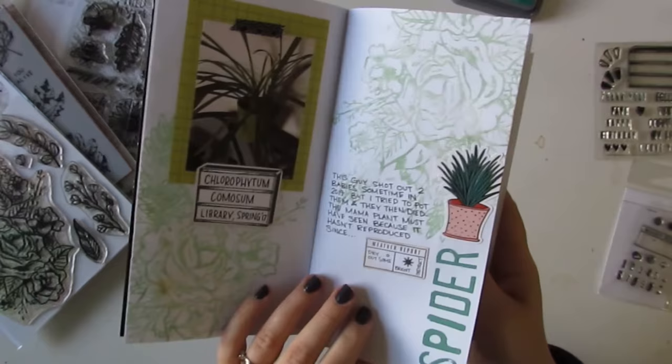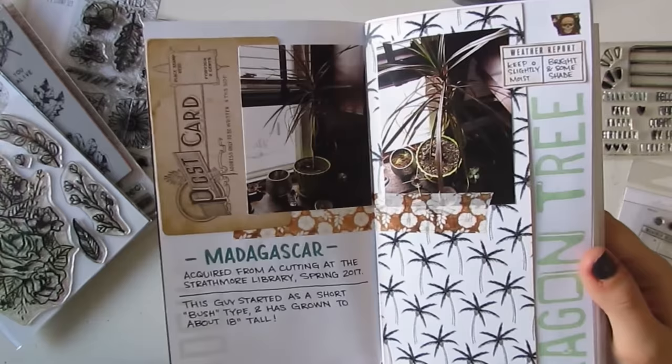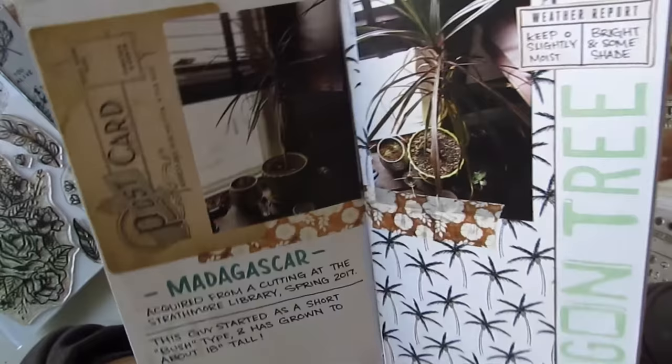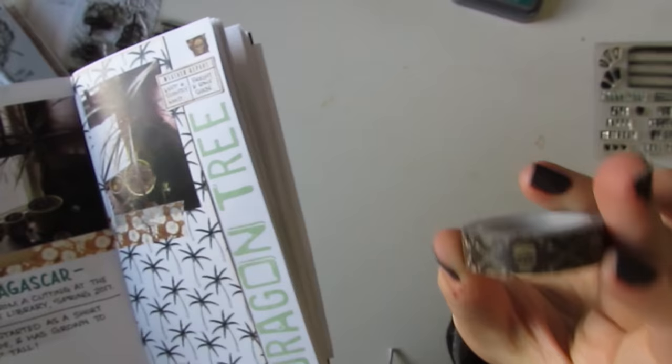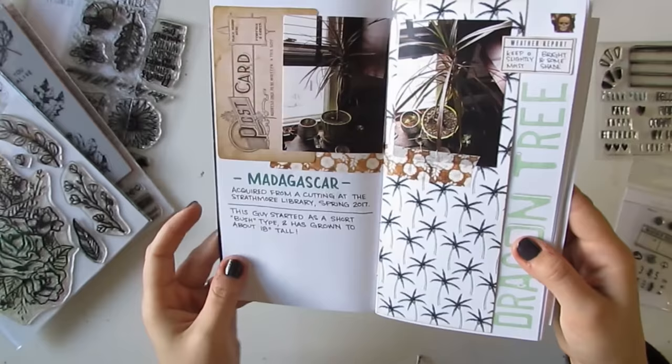The next one is my dragon tree, and I just have a couple photos here. This paper is from Wild Whisper, the Palm Paradise collection. And there is my little weather report. This little piece of tape with the skull — I believe it's a Tim Holtz washi tape. I put that on all the pages where the plants can be poisonous to children or animals, just so I'm aware.